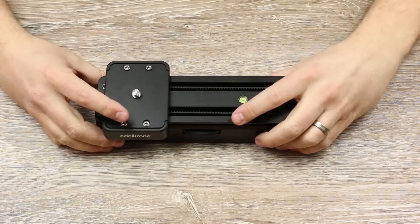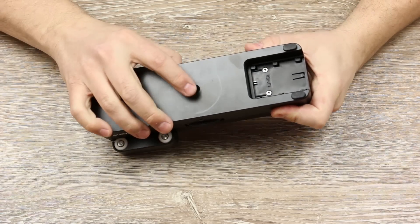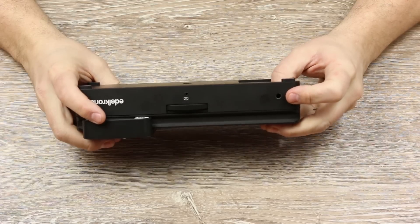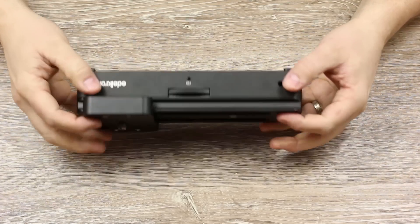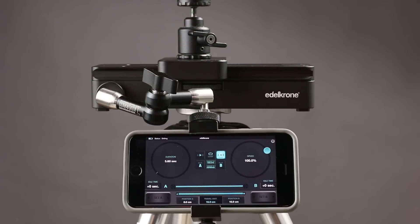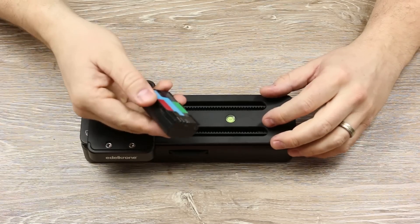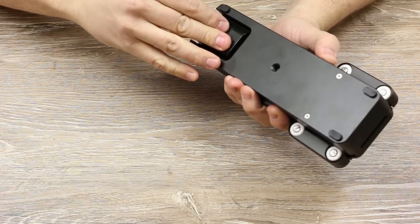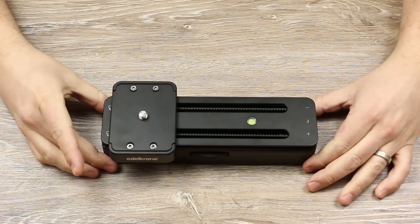The Motion module connects to a tripod via a 3/8-inch thread. It also has a female 1/4-20 thread on the side for an accessory — I use it for an adjustable arm and clamp to hold my phone when it's on a tripod. It uses one Canon LP-E6 battery, and once attached to the unit, it will automatically turn on and calibrate itself.